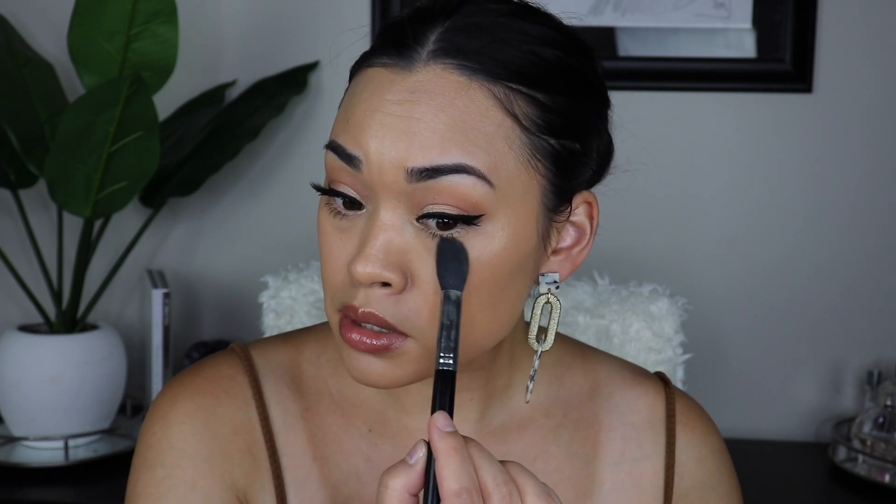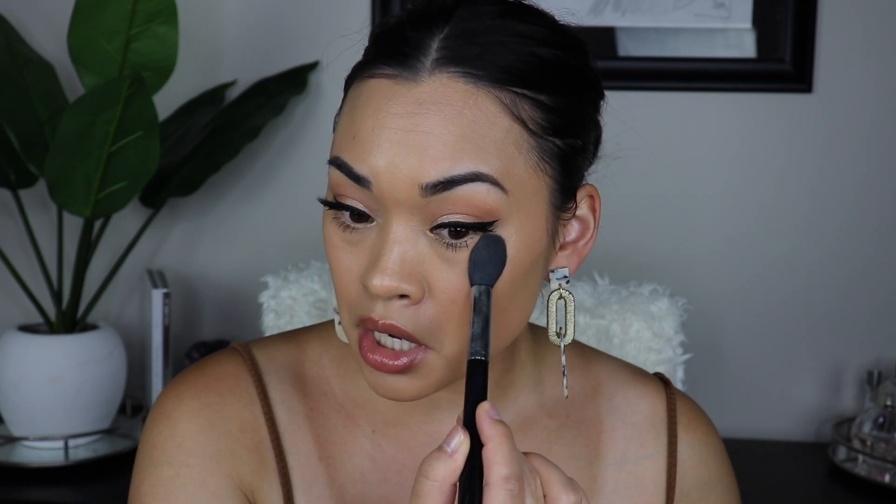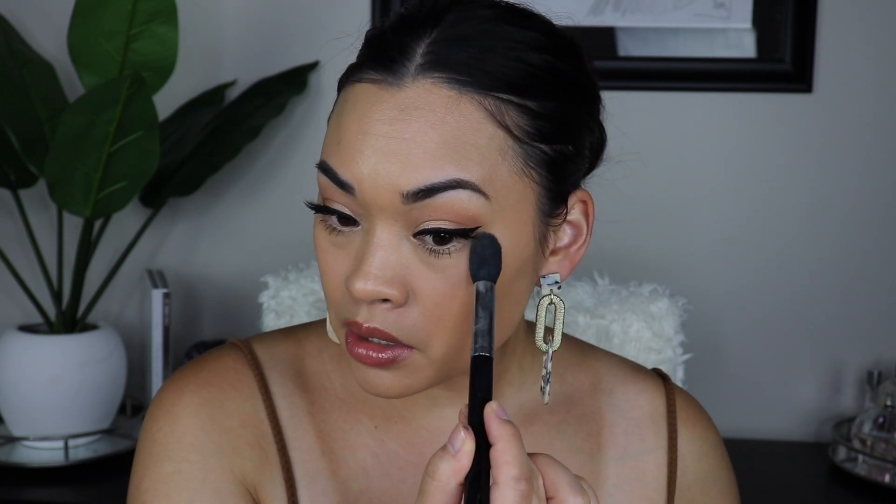Now I'm going to go in with a little bit of my Laura Mercier Translucent Setting Powder. I haven't used this in ages. Just a little bit — I already put my mascara on the lower lash line, but I just wanted to set underneath the eyes because I always do. I don't really set anywhere else though. This is the only place I set, especially if I want that dewy finish.